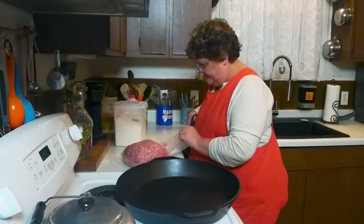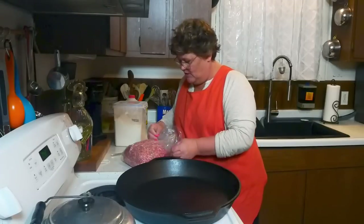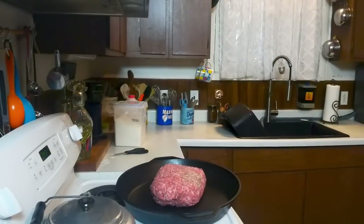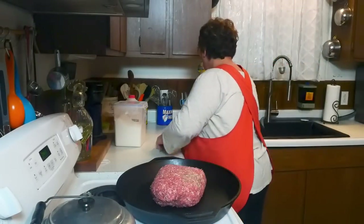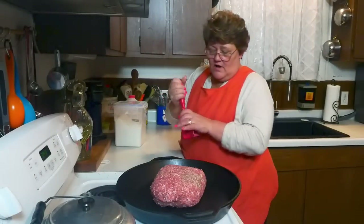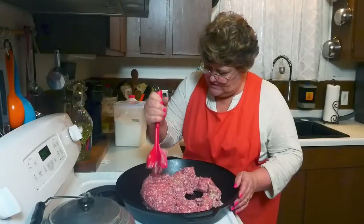With this sausage I don't have to season it because this is what my butcher makes homemade — it's got all the seasonings. The only thing I add to it is pepper, of course, because my family loves pepper. We're just gonna put this in the pan and get it browned up. You'll see how easy this is to put together.